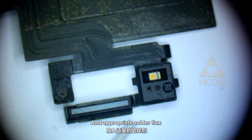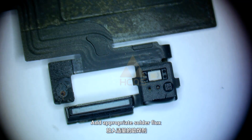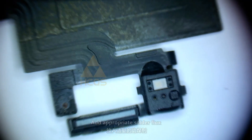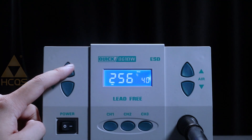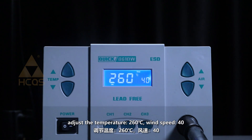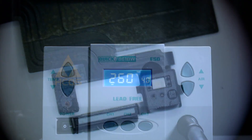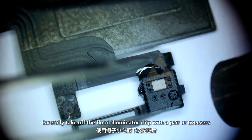Add appropriate solder flux. Use the straight wind hot air gun rework station. Adjust the temperature to 260 degrees and wind speed to 40. Carefully take off the Flut Illuminator chip with a pair of tweezers.